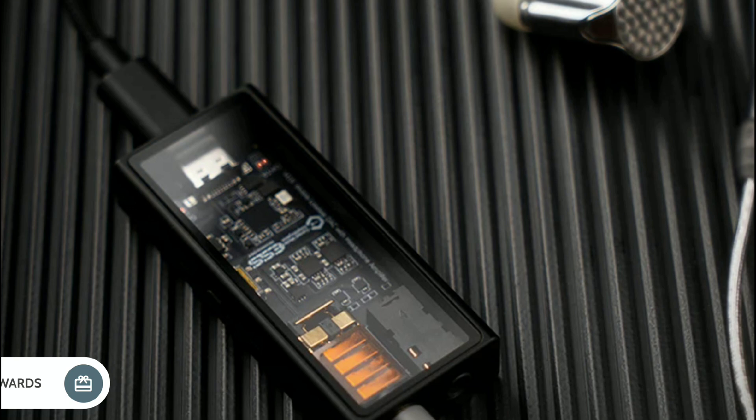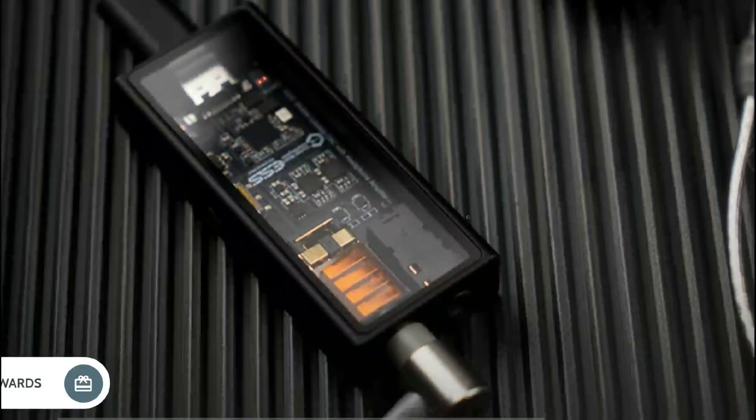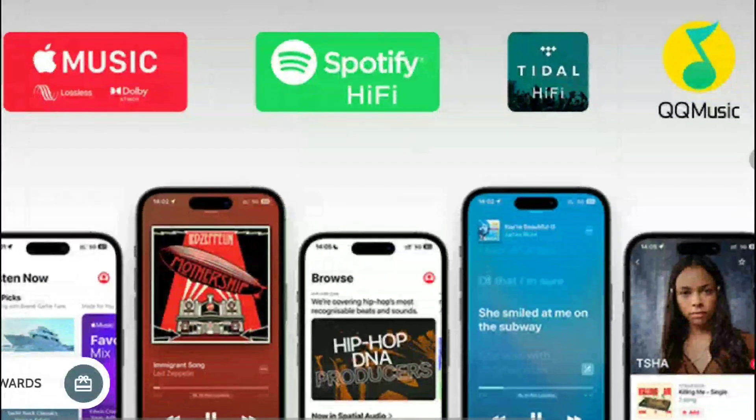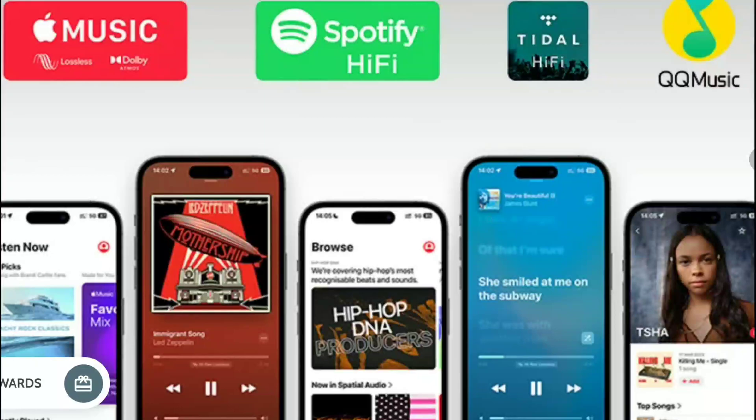The M12i is priced at $130, which is a decent price tag — I don't think a lot of people will complain about that. There is a lot of support you get with these DACs. The Questile M12i brings noticeable improvements in the design section, including a CNC-machined aluminum alloy frame as well as a transparent front glass panel.